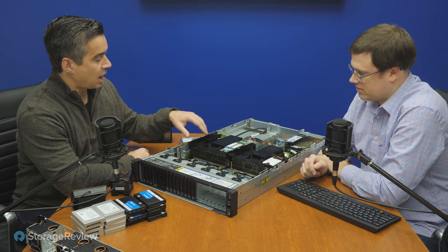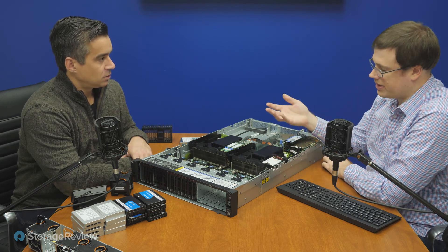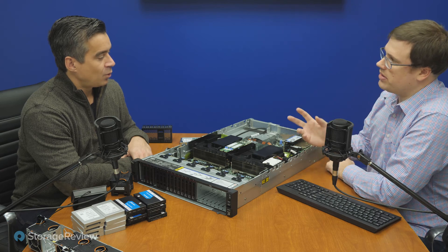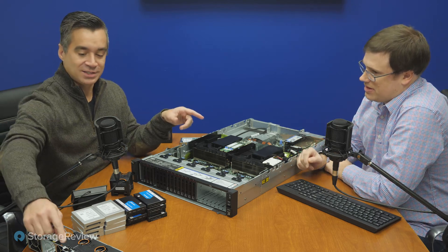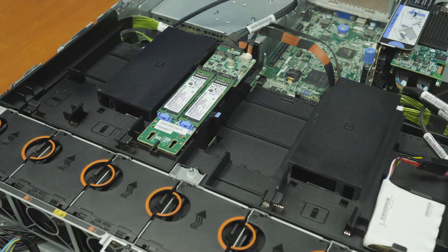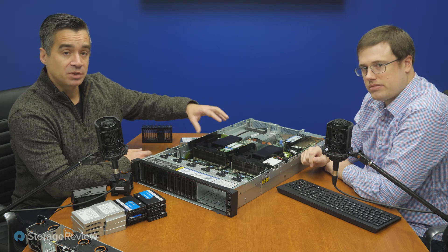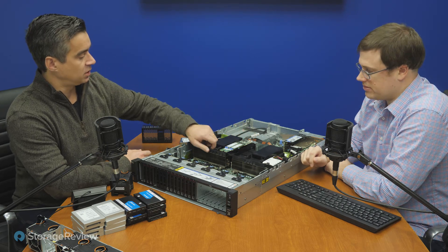Let's talk about what's on top here on the shroud. We have our battery backup for the onboard RAID card — that's if you're still using normal flash or hard drives. And then we have our dual M.2 boot drive sled. This is helpful if you don't want to use more expensive real estate for your boot drive and still want to keep it protected. You can configure it in either RAID 1 or JBOD, depending on whether you want some parity. And if you don't want this, there's a whole midplane storage option we'll get into.